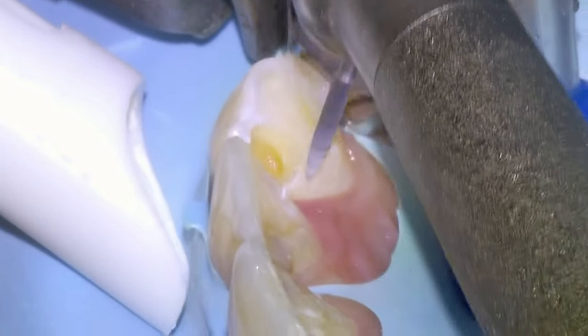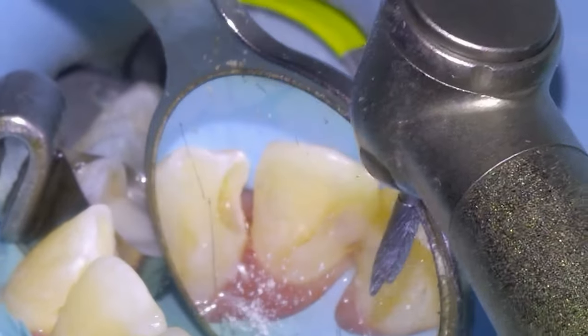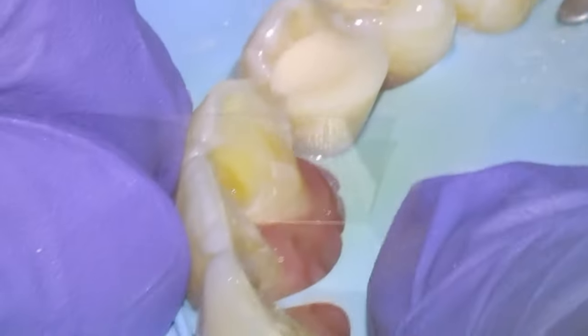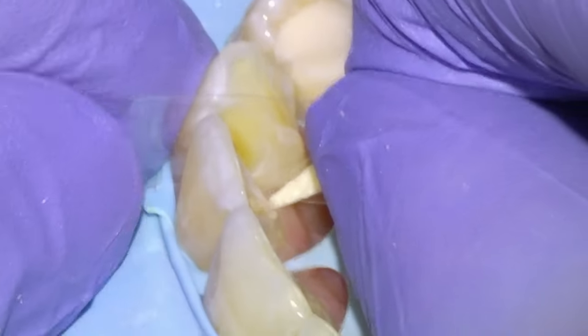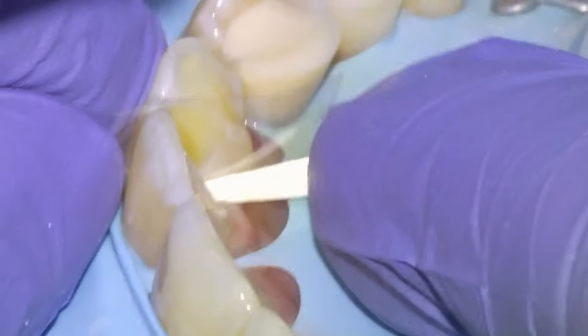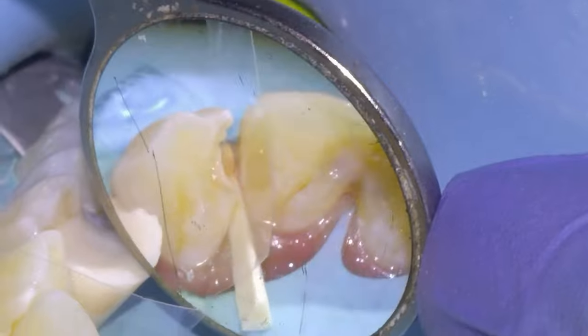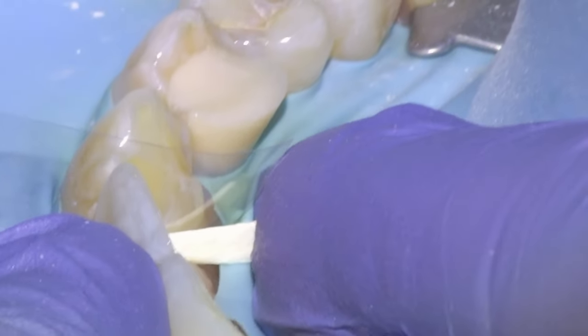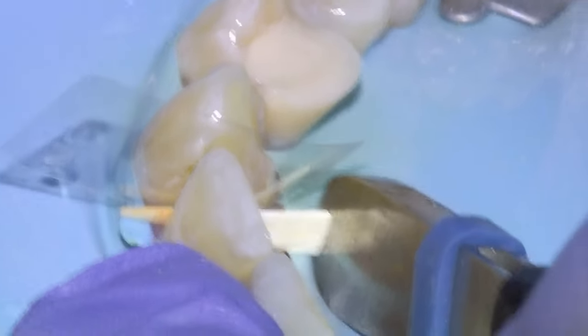We'll open up the contact on the canine and then be ready to restore the tooth. Just smoothing off the edges with a carbide flame, then we'll matrix this tooth with a mylar strip and a wooden wedge. We'll remove the Toffelmire band from the premolar to get it out of the way before matrixing the canine. To achieve contact in these anterior fillings where we can't use a separator ring, I'll usually take a wooden wedge and wedge it in as tightly as possible to separate the teeth — pressing hard with the digits, then pushing it in more with the end of cotton pliers, sometimes wiggling side to side and forcing it in further to get as much separation as possible.